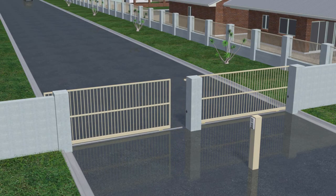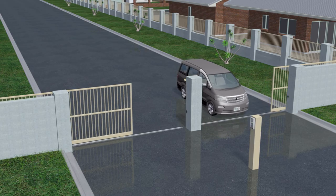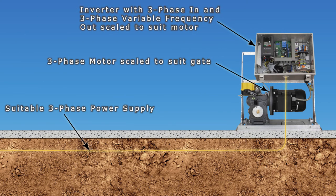Because these motors have no brushes and are very efficient, they are ideal for larger gated communities, commercial car parks, and industrial estates where the gate is larger and gets a lot of use. Three-phase motors can also be powered from a 12-volt battery by firstly using a DC-to-DC converter that converts 12 volts to 339-volt DC, which is then inverted to the three-phase variable-frequency 440-volt AC needed to power the motor. The battery can be scaled to match the size and use of the gate, along with a suitable low-voltage charging system that can also be solar powered. For very large gates, three-phase motors with an inverter powered from a three-phase mains supply can be scaled to suit.